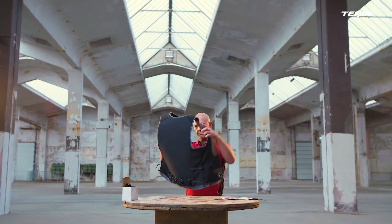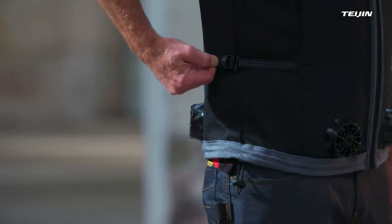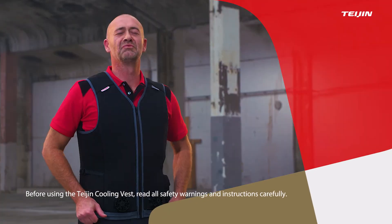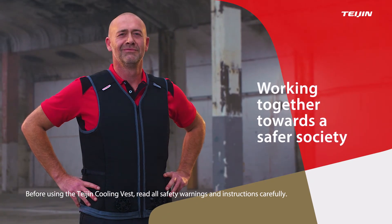Now your Teijin Active Cooling Vest is ready for use. The Teijin Active Cooling Vest — working together towards a safer society.